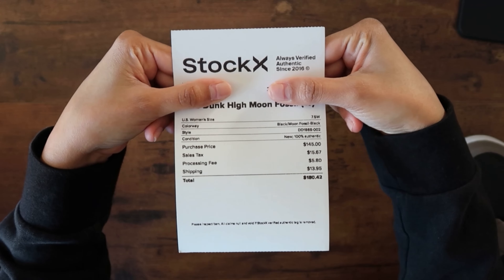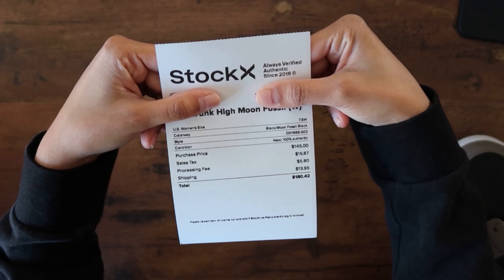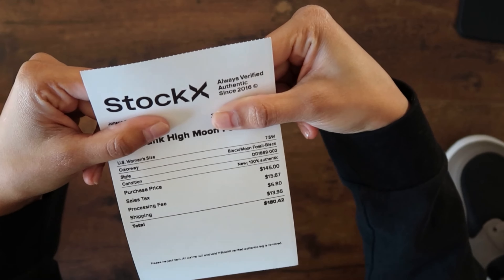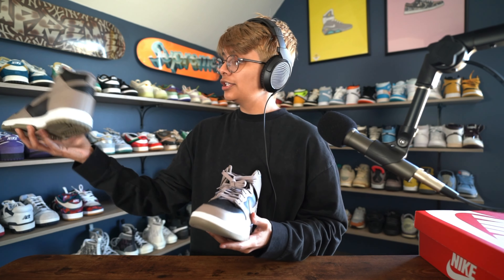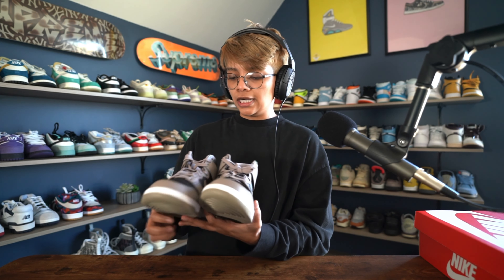In here we have the StockX receipt. The receipts have changed — they used to have a green top and now it's all white paper. I placed a bid for $145 and it was accepted. After shipping, taxes, and all that, I ended up paying $180.42, which means I'm paying about $30 to $35 in fees. But totally worth it — $145 for a pair of dunks is a no-brainer.